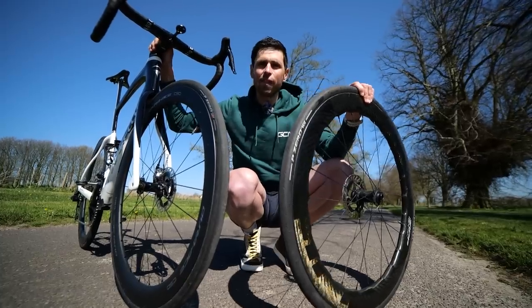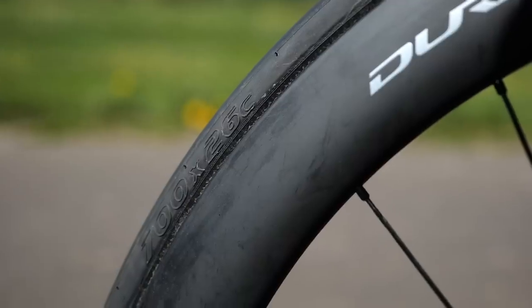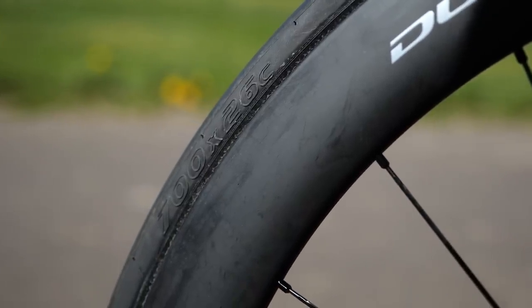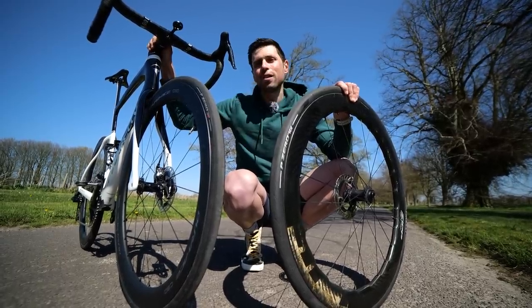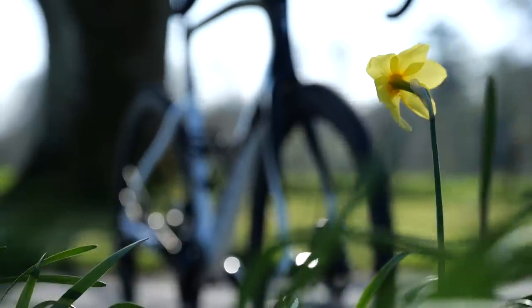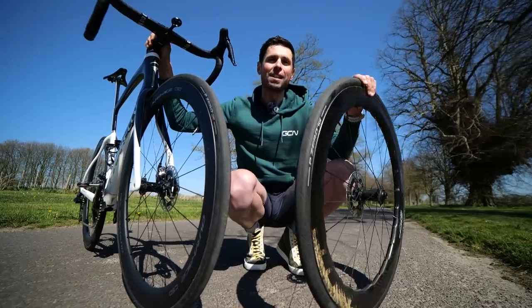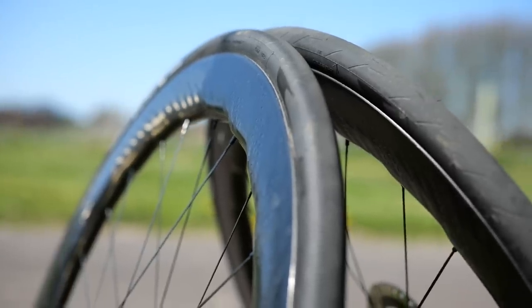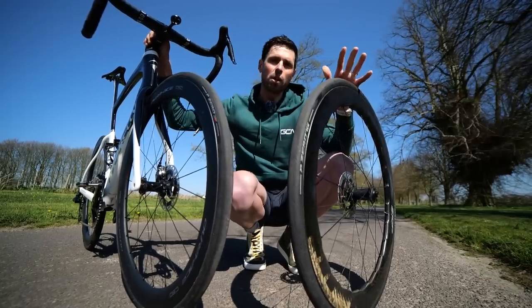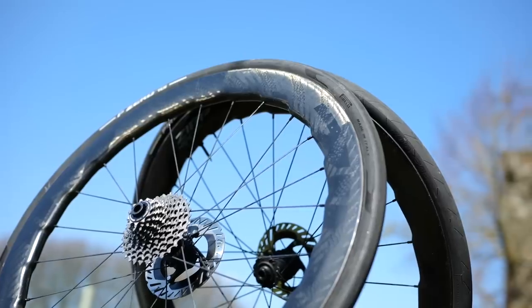The tires fitted onto the C50 wheels are the Pirelli P-Zero Race TLR SLs in a 26-millimeter wide. Even though they're a 26, fitted to these C50s which have got 21-millimeter internal rim width, they actually measure up slightly wider - more like a 28. The reason I've got those fitted at the moment is because here in the UK it's getting into summertime so the roads are clearing up. Over on the 454 NSW wheel, I've got the Pirelli P-Zero Race TLRs, but these are the new version with that crazy Speedcore technology. According to Pirelli, even in a 28-millimeter wide, these should technically be a little bit faster.